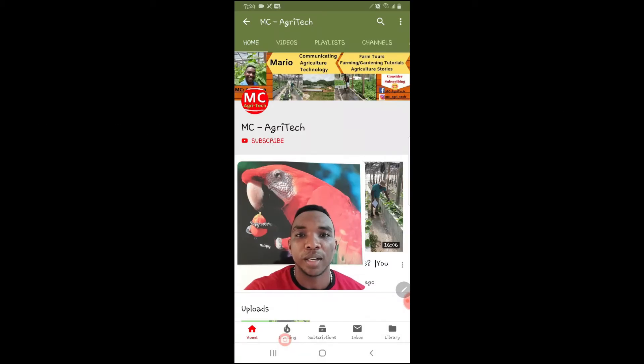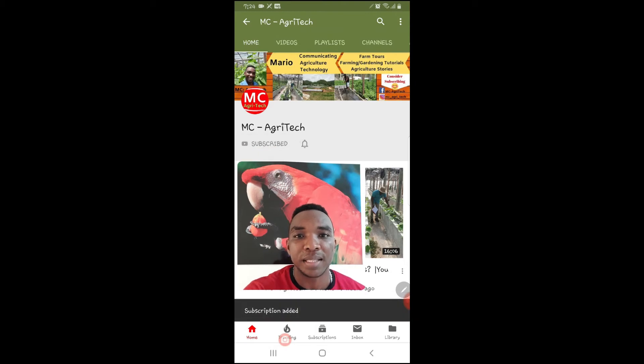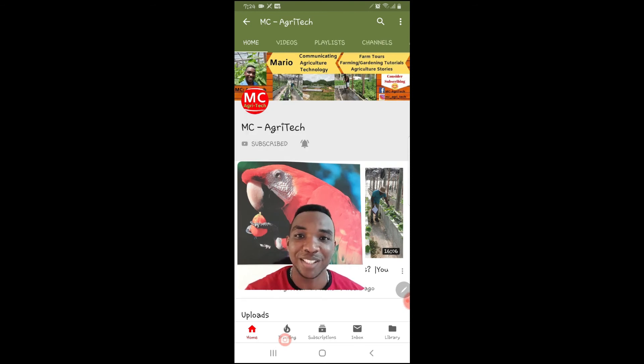Now that you are at the end, if this video was beneficial to you, please consider subscribing. To subscribe to my channel, please click the red subscribe button and then click the bell icon beside it so that you will be notified whenever I publish a new video. Thank you.